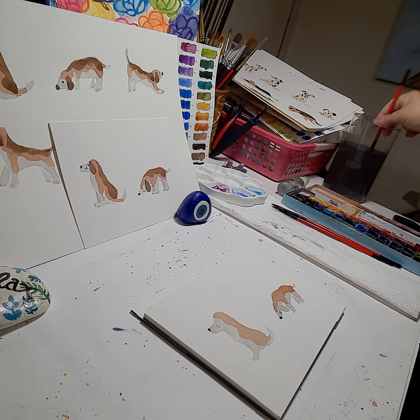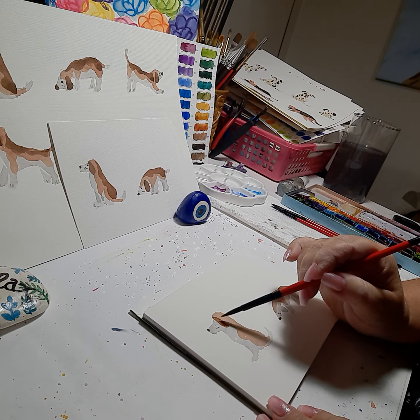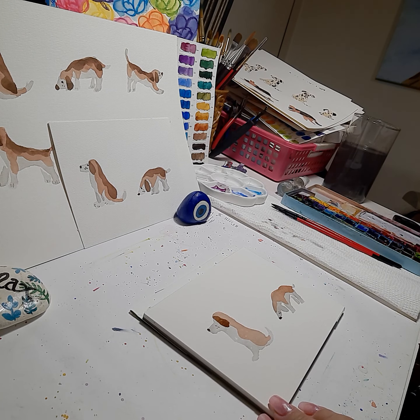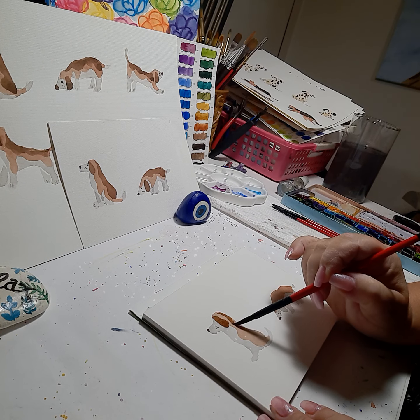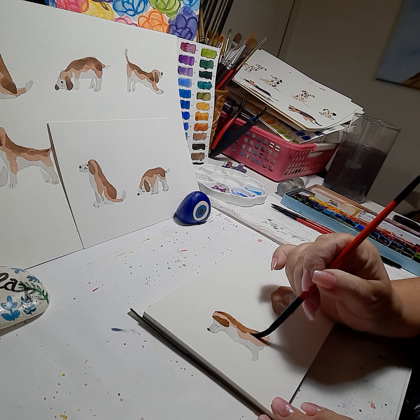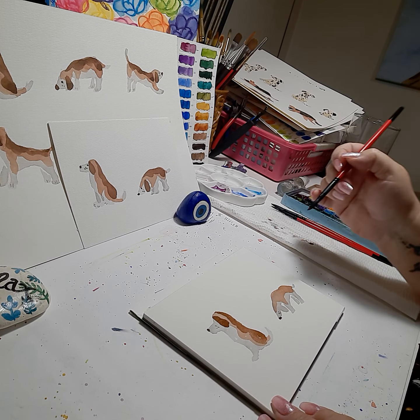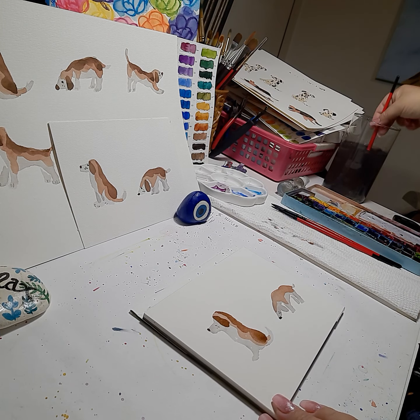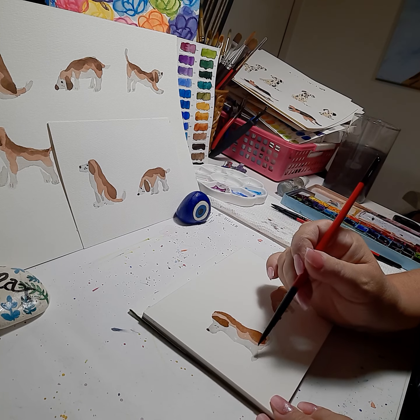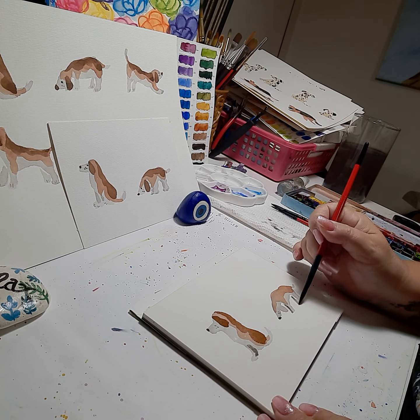Then we'll go with the darker brown for our last shade on the beagle. First we'll do his ear — dab off a little paint — his big ear, get a little more paint, dab off, and we'll do the last shading. Follow the arch in the back, fill in and make another shape around the hind leg. For the other beagle I'll give some shading for the paws that are there, a little dark, and for the other paw in the back and leg, just giving it another coat of grey.